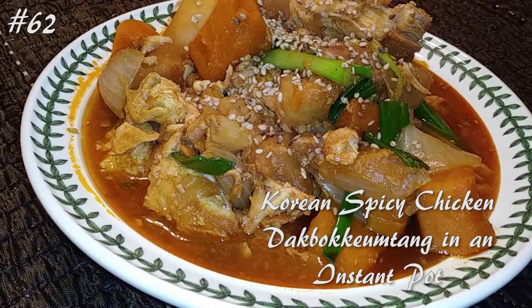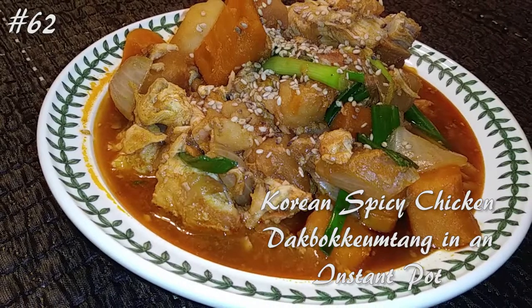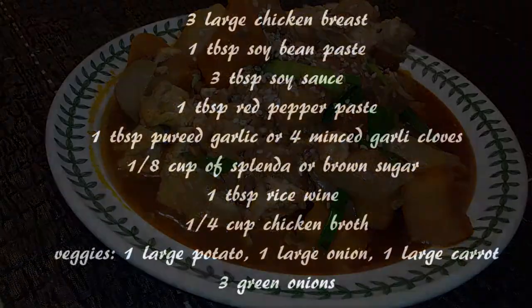Hi everyone, welcome back to my channel. Today I'm making Korean spicy chicken, Dak Pokkeumbap, in an Instant Pot. If you guys want to know how to make this, hit that subscribe button and watch me cook.